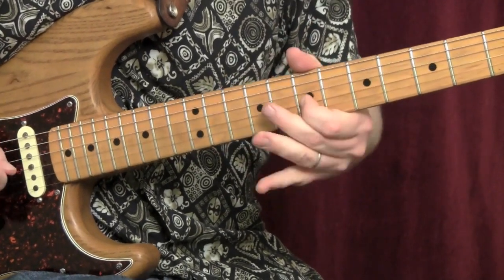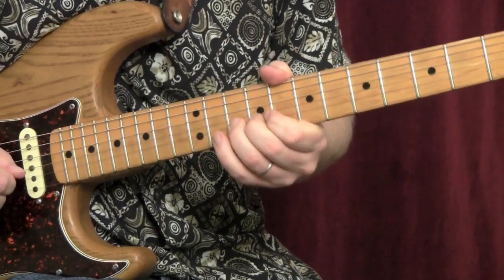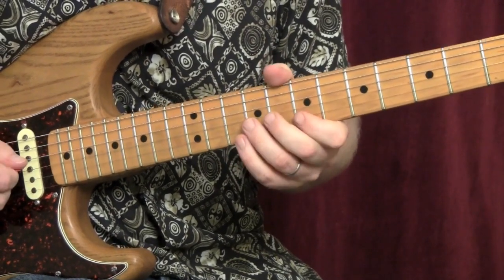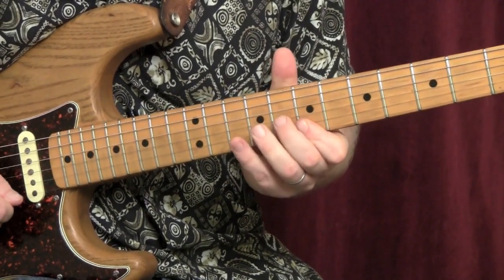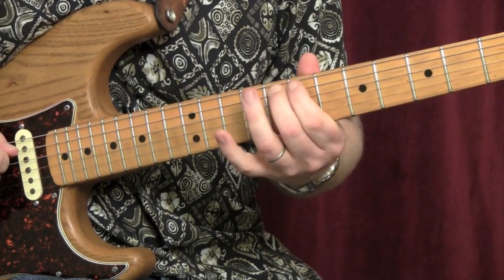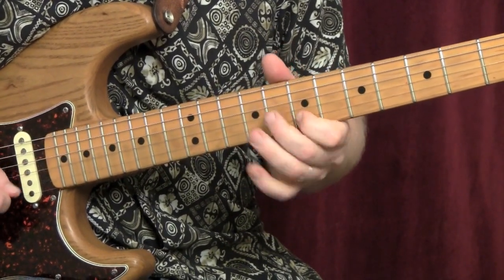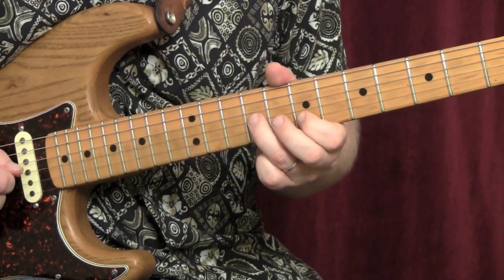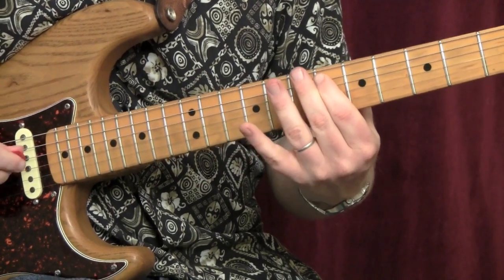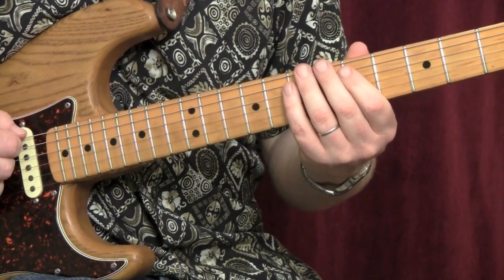2nd lick. 3rd set of licks. 4th set of licks. You can do that a little slower. That's a very quick line. Then we slide from 7 to 11.